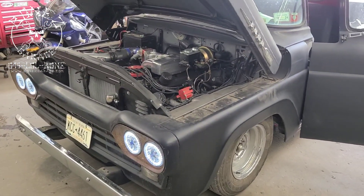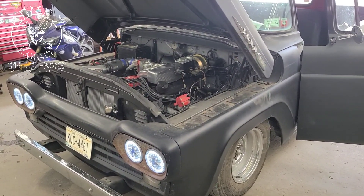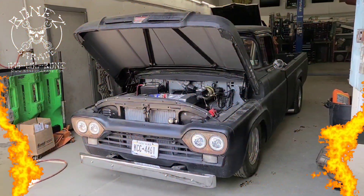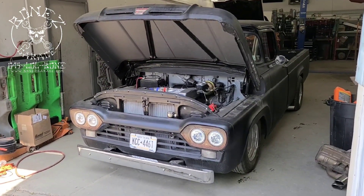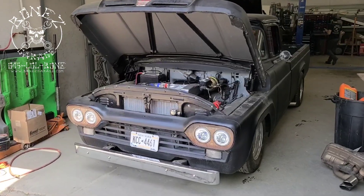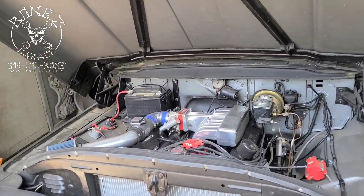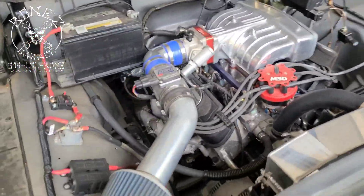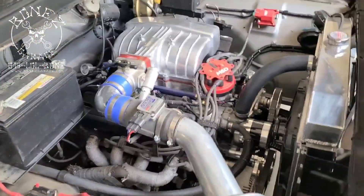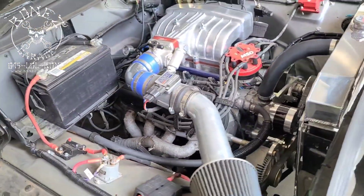We're gonna keep going on the tuning, getting this thing all done and running really nice, and I'll bring you up to date as we go. So the 1960 Ford F-100 — this thing is running. We got it started for the first time, but we have a lot of programming to do. Look at how nice that motor sits in there now — it's been lowered and brought forward.